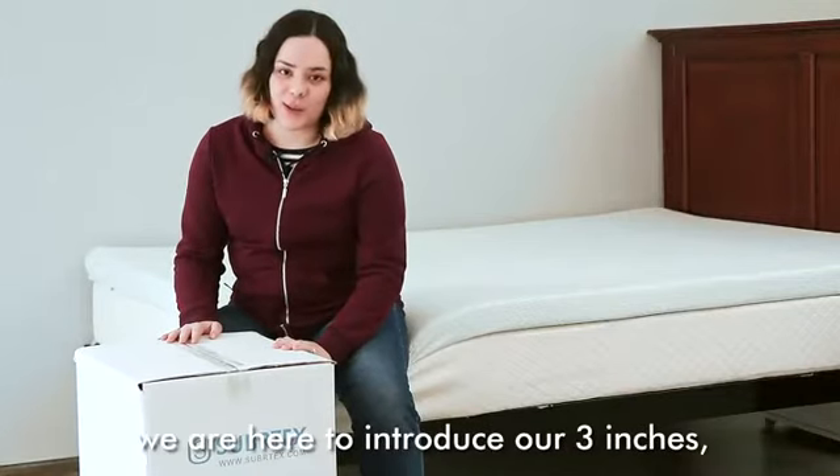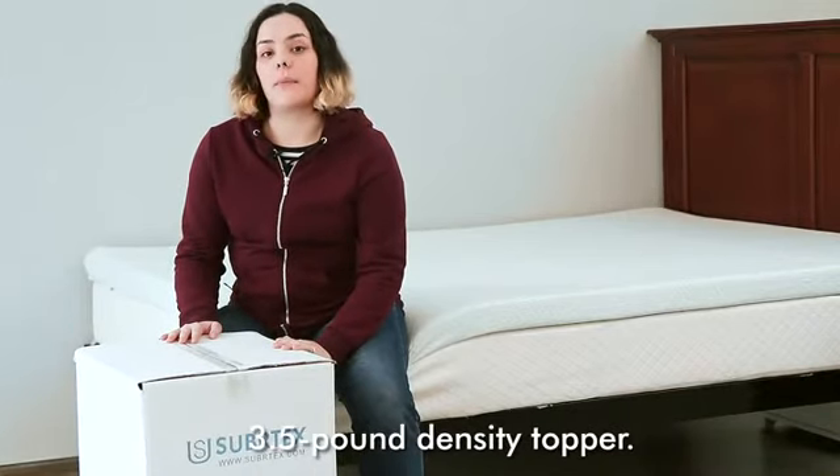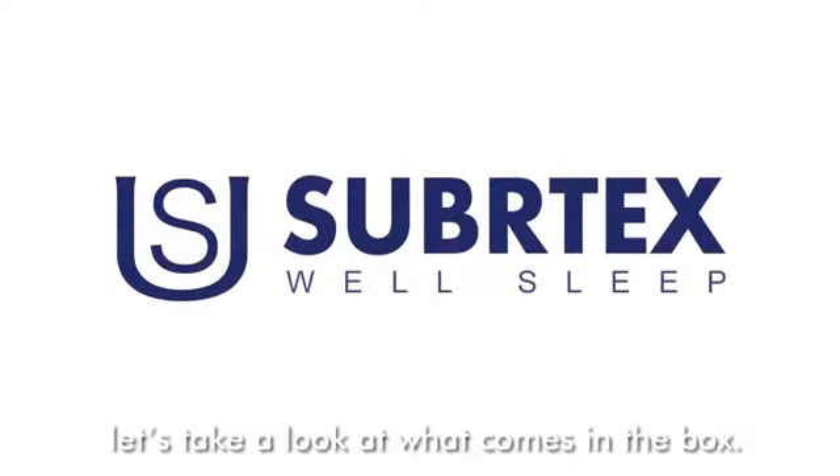Hello everyone! We're here to introduce our 3 inch, 3.5 pound density topper. Okay, let's take a look at what comes in the box.